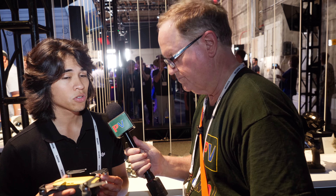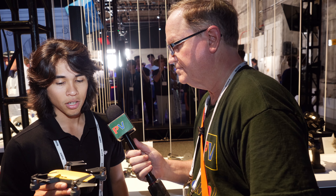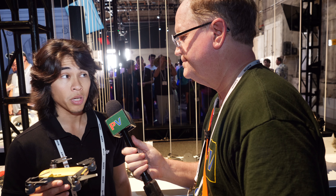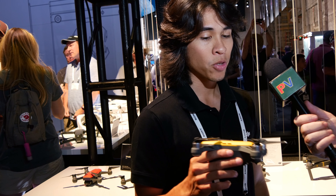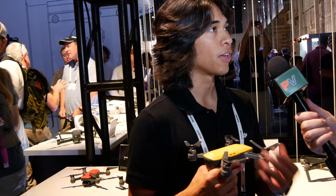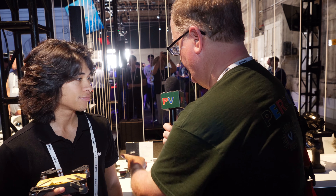Are there accessories for this? There will be — you can get prop guards for this, and an extra charger. We have one that charges three batteries at once. You'll also be able to purchase a power bank that's going to be coming out soon.